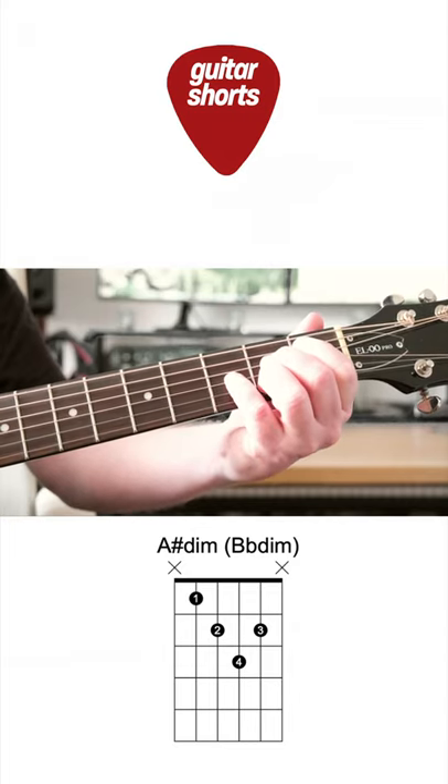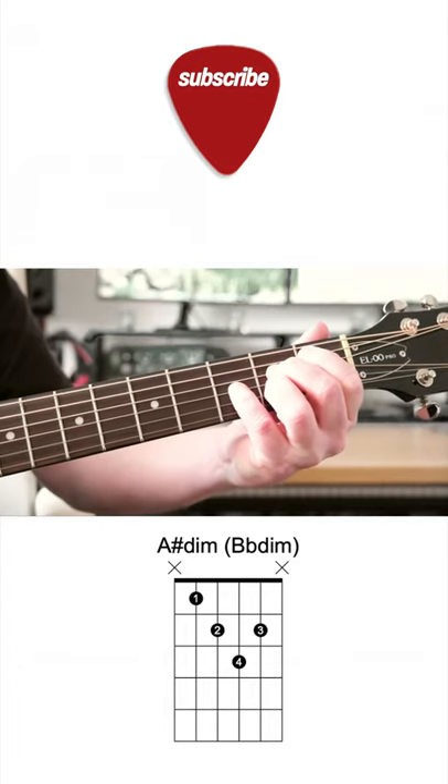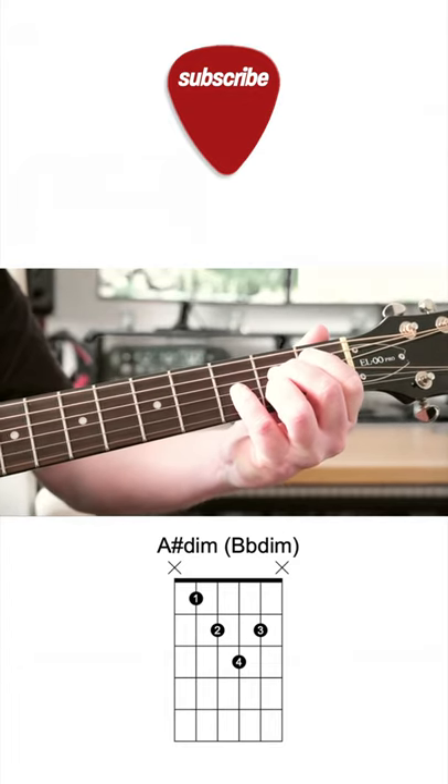Won't pluck the top and bottom E-string. It's A-sharp diminished, also B-flat diminished.